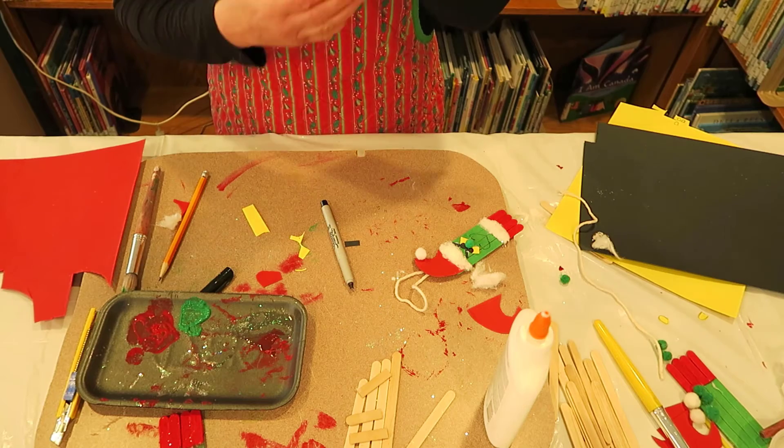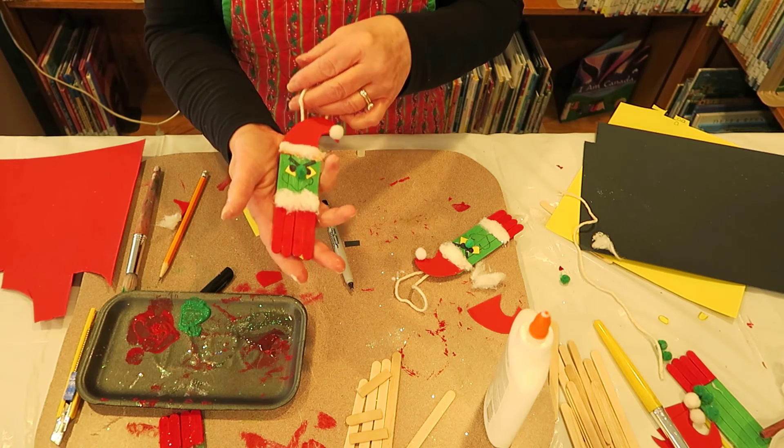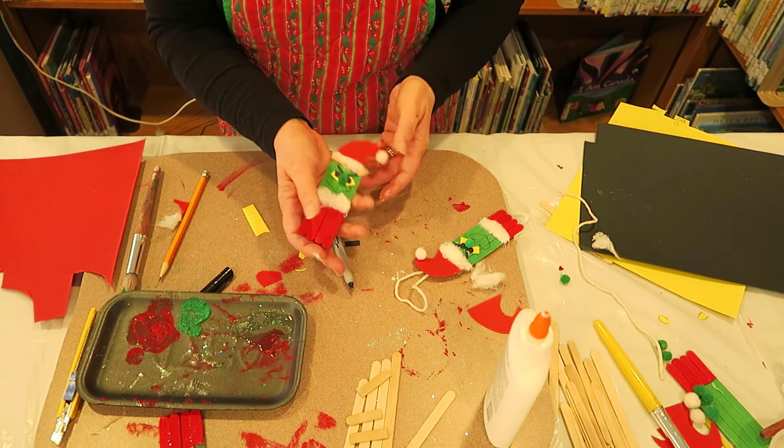This makes a nice little ornament to hang on your Christmas tree or to give to someone as a gift. So there — we've done two crafts: our bell, and now you have a Grinch. Remember, we're going to get together one more time — we've got one more Christmas craft to do. Hope to see you soon!